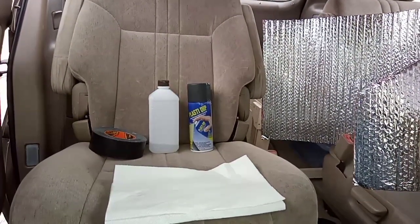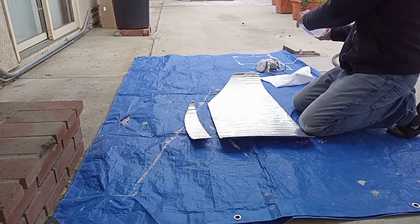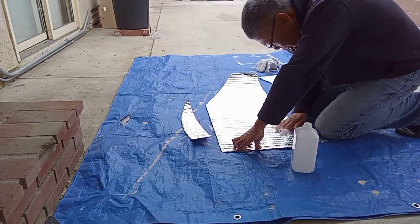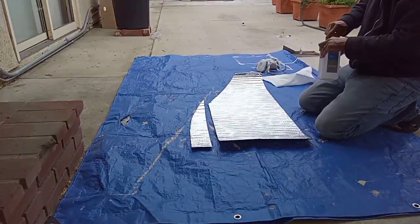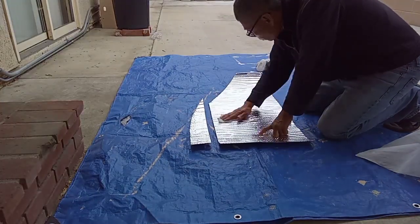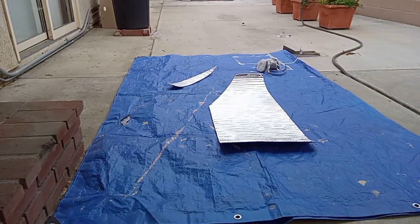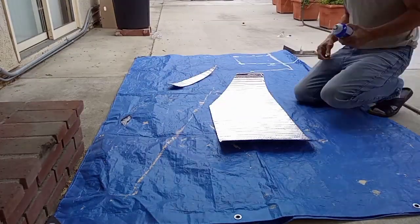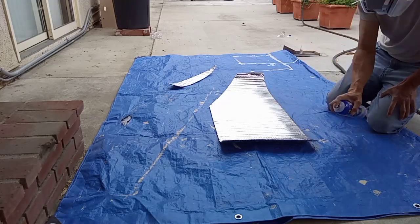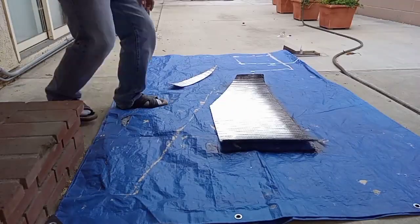First I use 70% alcohol to wipe down the surface I'm about to paint to get rid of all the oil — your hands are full of oil so make sure you don't touch the surface too much. Then use a dry towel and let it sit for a while before you spray. I shake the can for about a minute and keep shaking as I paint. I start at the edge so it has a point to attach itself.